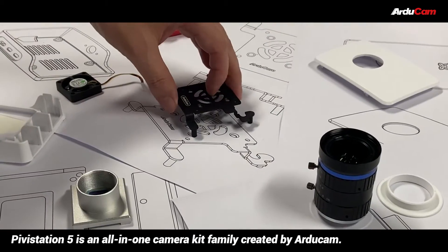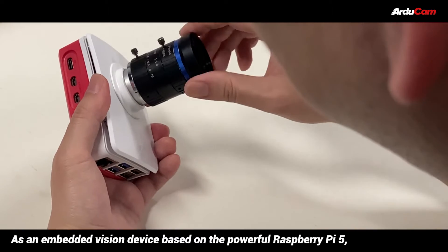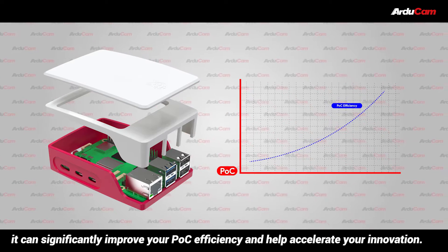Pivostation 5 is an all-in-one camera kit family created by Articam. As an Embedded Vision device based on the powerful Raspberry Pi 5, it can significantly improve your POC efficiency and help accelerate your innovation.